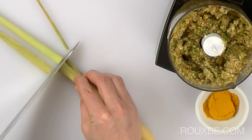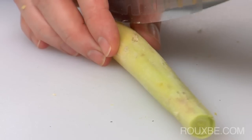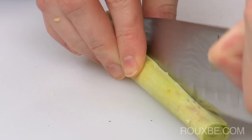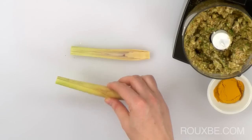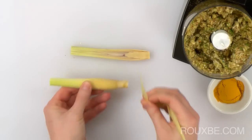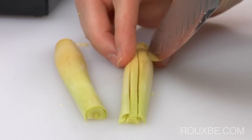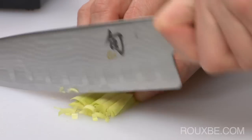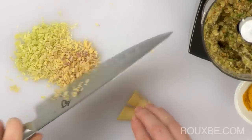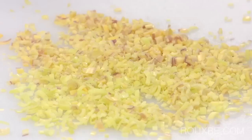Now finely mince the lemongrass. Use only the white part, as the green end is quite tough. Keeping the root end intact just makes it easier to chop. This is about how fine you want it.